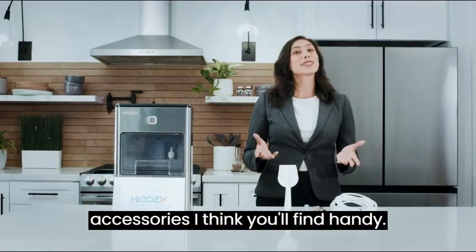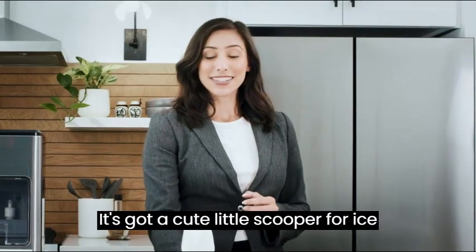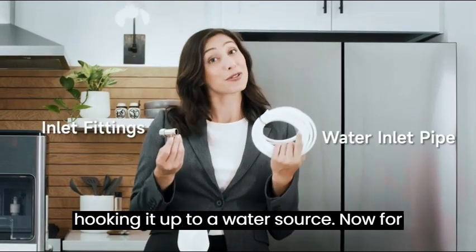Inside the ice maker, there's some accessories I think you'll find handy. It's got a cute little scooper for ice and a catch tray for placing the basket. There's also some fittings for hooking it up to a water source.